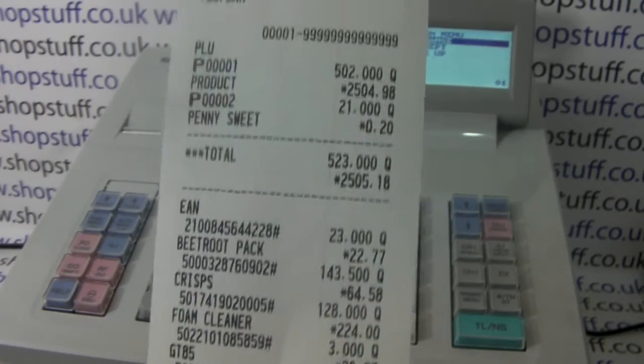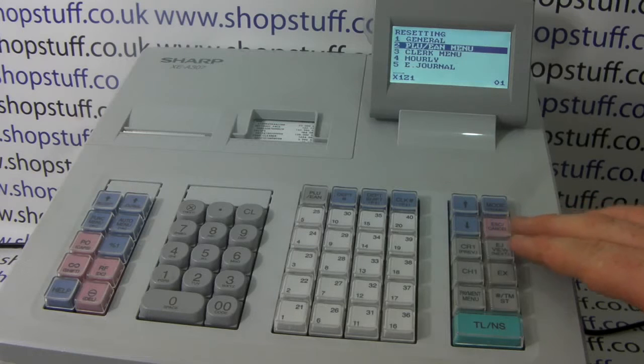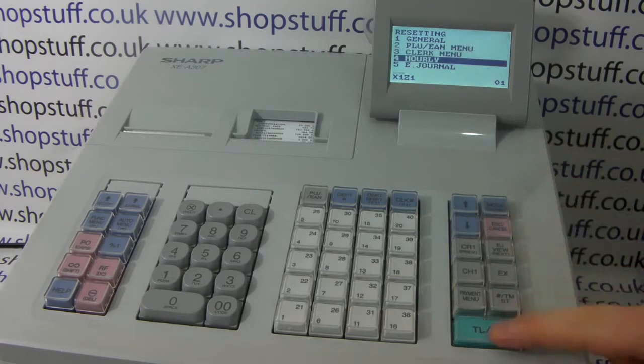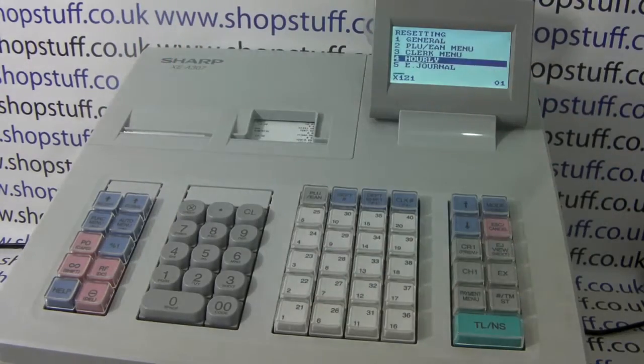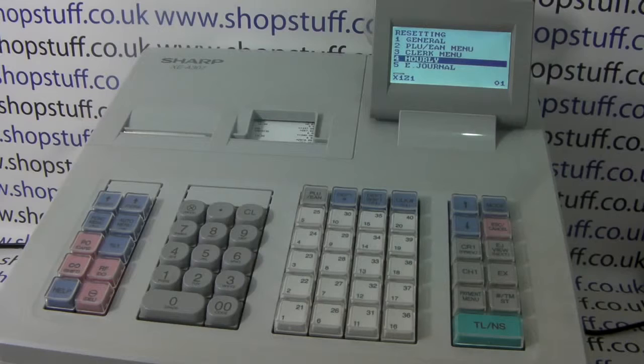It shows the price and the same detail for all barcode products, with a total for barcode products and normal PLU products. Also on the 307, you have a clerk report so you can see how much each operator has taken, how many no-sales they've done, and similar information. You can also do an hourly report, which breaks down where your sales have been done so you can work out your busiest times of day.